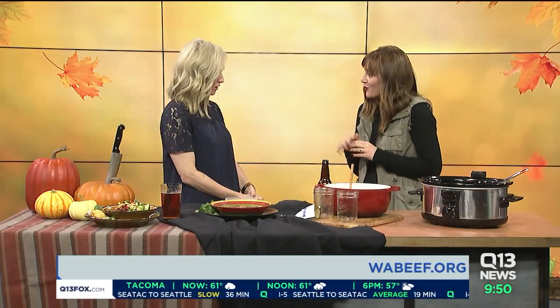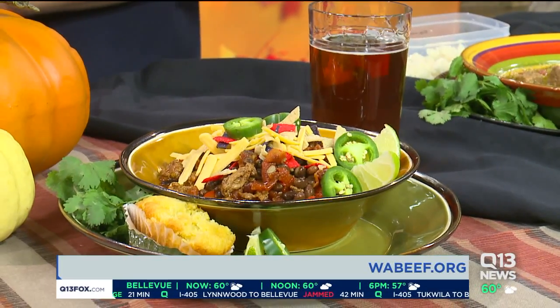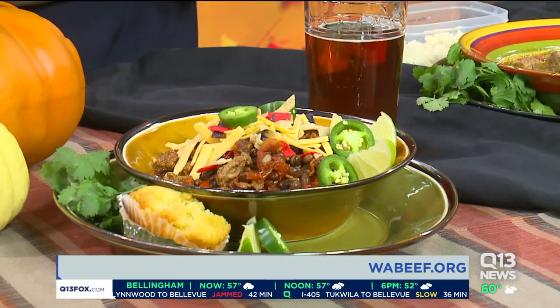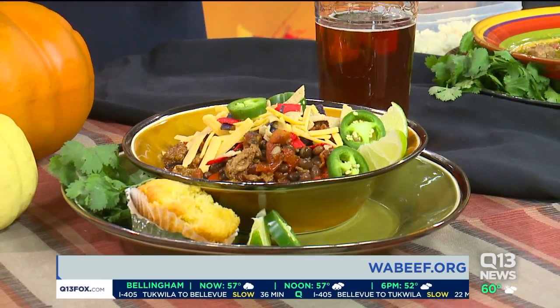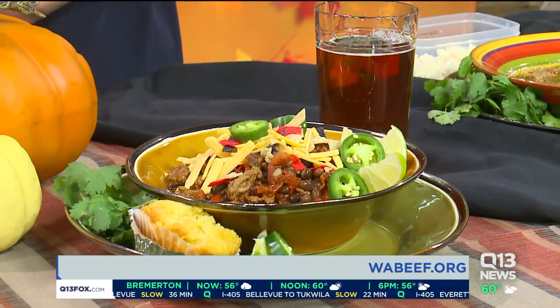Jackie, where can people get the recipe? Head over to wabeef.org — on our recipes page, we've got a cooking on TV section with all the recipes, including this great green chili recipe, which I love — no beans, a little fresh cheese in there. It's a very spooky Halloween-y kind of chili. It smells fabulous. Great crock pot recipes here. Thank you so much. wabeef.org, that's where you can find it.